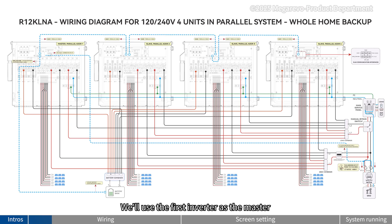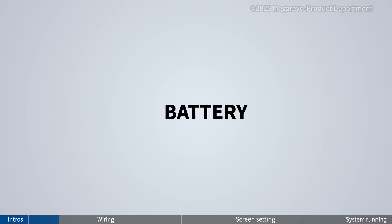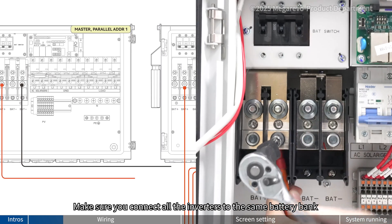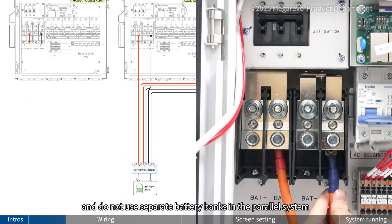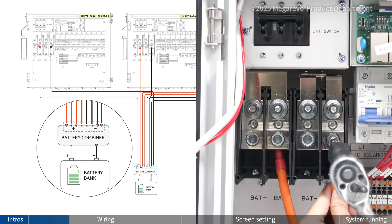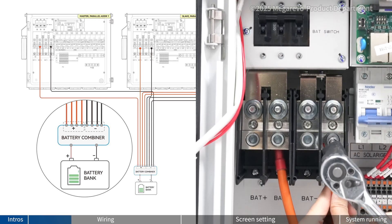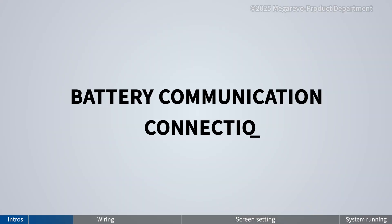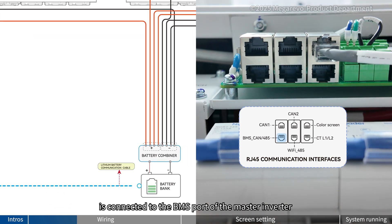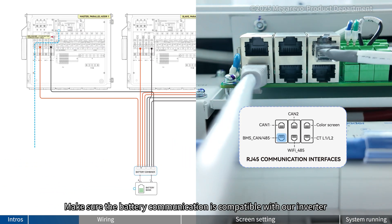Let's start wiring. We'll use the first inverter as a master and the other three as slaves. I'll show you how to wire the master inverter, as the wiring for the other three is basically the same. This is the battery wiring for the master inverter. Make sure you connect all the inverters to the same battery bank, and do not use separate battery banks in the parallel system or the system will not work normally. The battery communication cable is connected to the BMS port of the master inverter. Make sure the battery communication is compatible with our inverter.